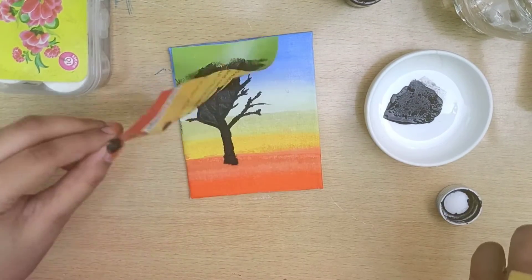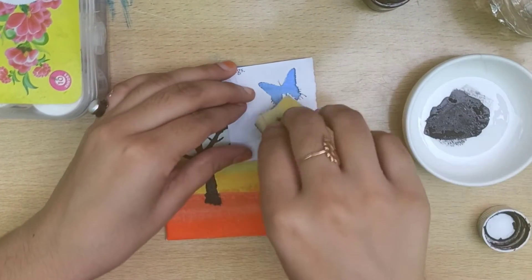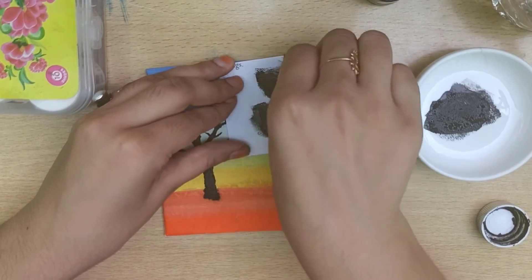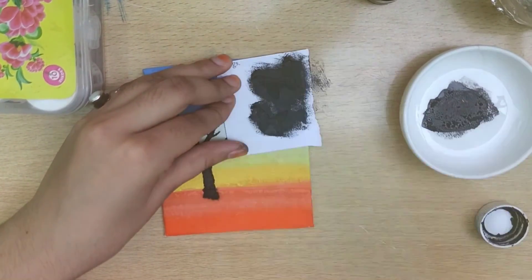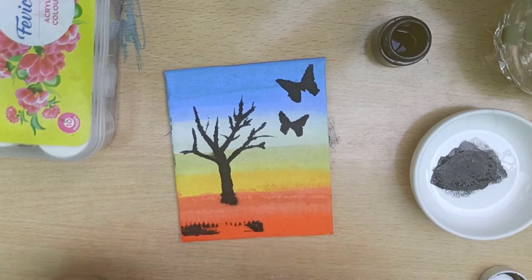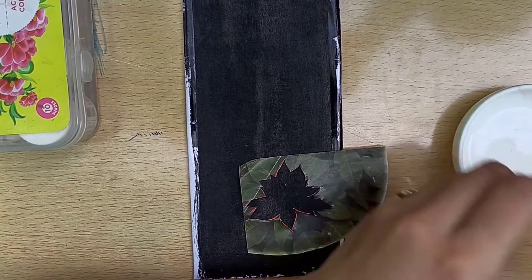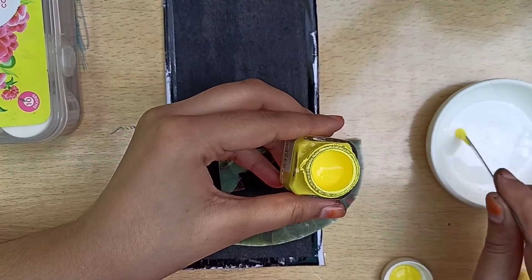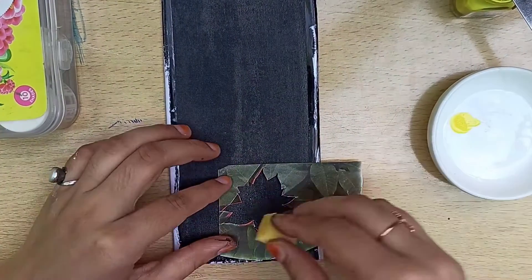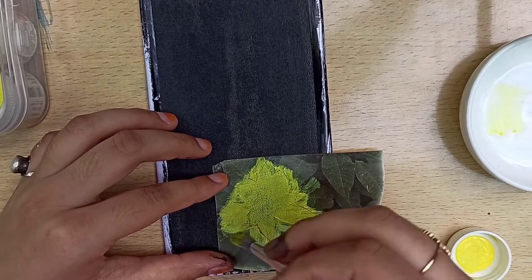So here our miniature canvas is ready. I'm going to show you this on a black base to apply colors on using a stencil. You can also use brushes instead of sponge — it's totally your choice.